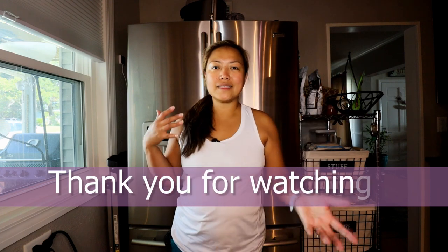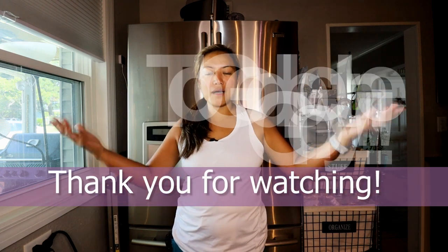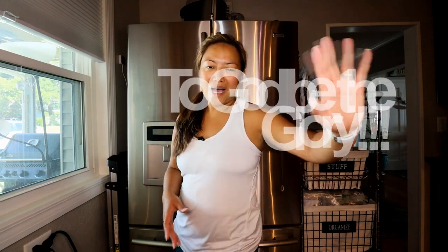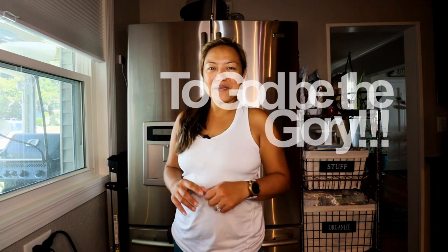There you have it guys — I think we cleaned our fridge for the most part. It was difficult to get rid of some of the stuff, but we're keeping some things just in case. I appreciate you guys watching. We're doing this so we can start living healthy and going strong. Make sure you hit that like button and subscribe. If you have any suggestions on how I should clean or organize the fridge, please let me know in the comment box and we'll do a video on that. Thank you for watching — I'll see you next time!